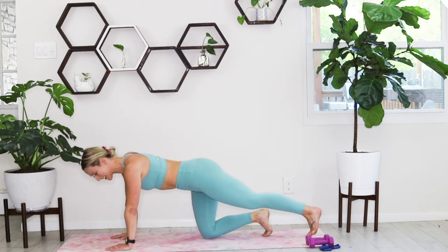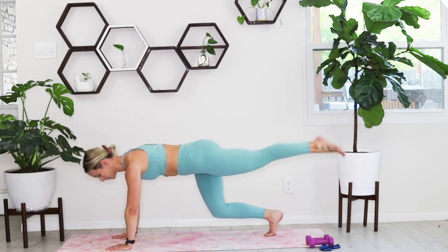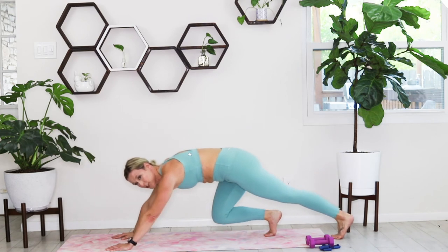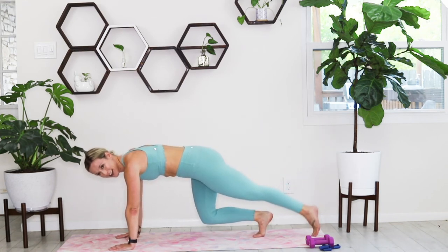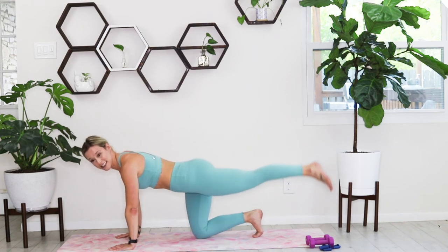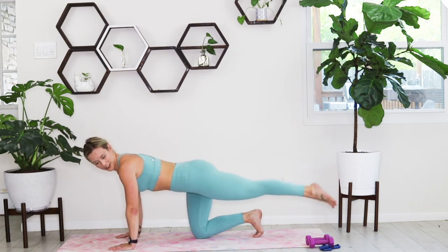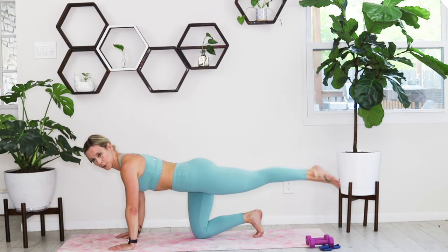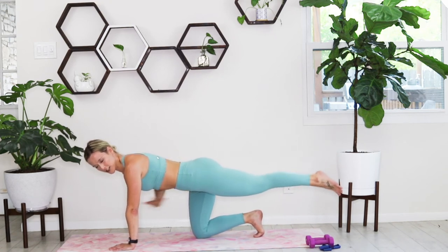Hold your core nice and tight, lift through the glute, not arching your back. I encourage you to really try to get off of those knees to challenge your stability. You're just lifting and lowering. When you're in this position, watch that you're not shifting your weight backwards — that shoulder stays directly over that wrist. We've got five seconds, and then we're going to add a pulse at the top.